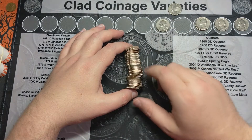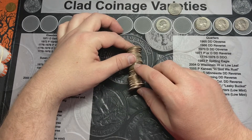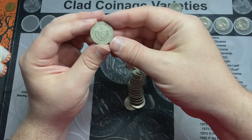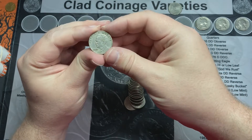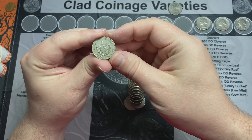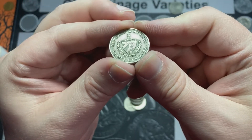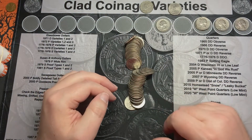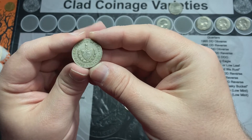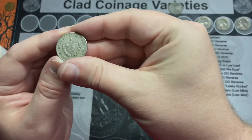I just opened up roll number two. Looks like we have a foreign coin here — I don't think it's going to be silver, but let's find out. And it is a foreign: Republica de Cuba, 20 centavos, 1962. I looked it up and it is not a silver coin — it's a 20 cent Cuban coin. It's my first ever coin from Cuba, so that's definitely something fun to find.